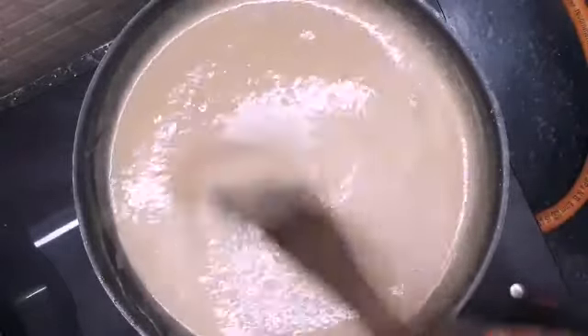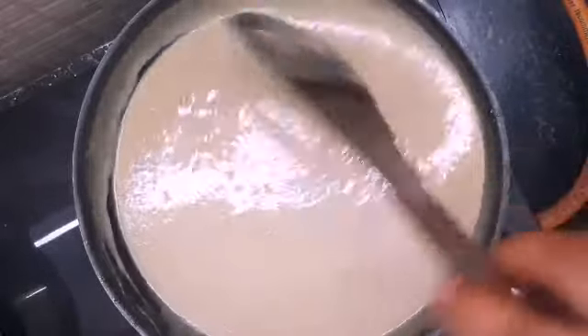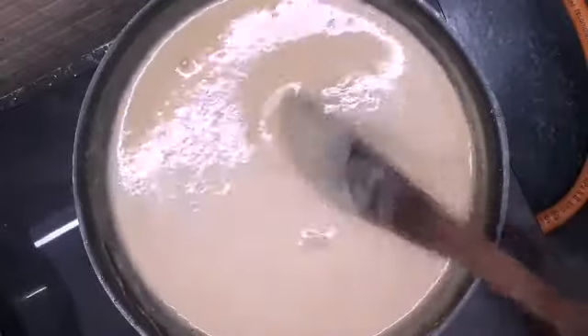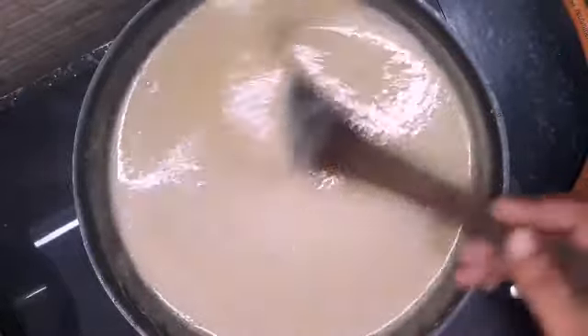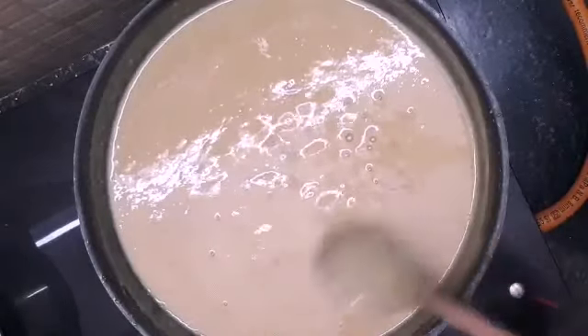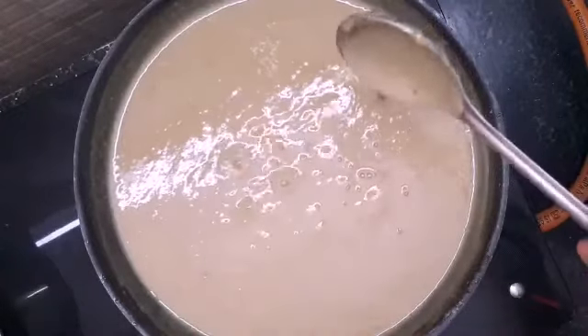The frying pan — we have to cook. Just keep the pan going. As soon as we are going to cook, here are our pan and we need to cook. Now our rice is ready. Here is the stove.